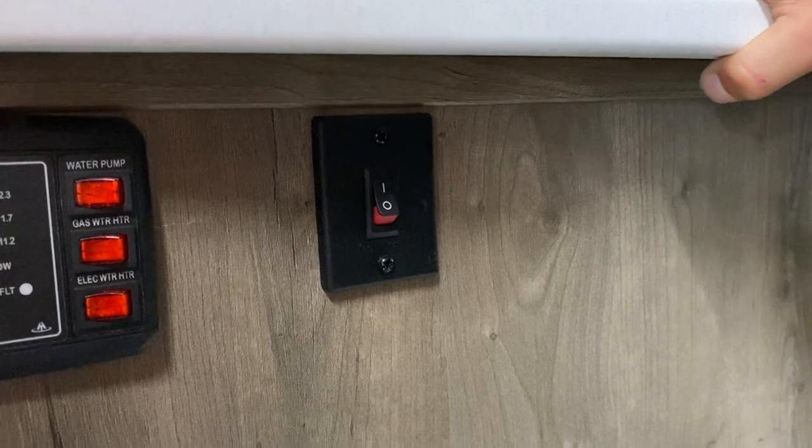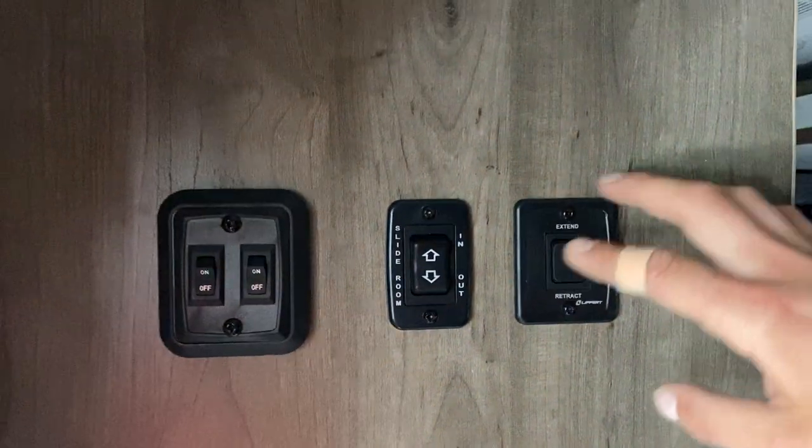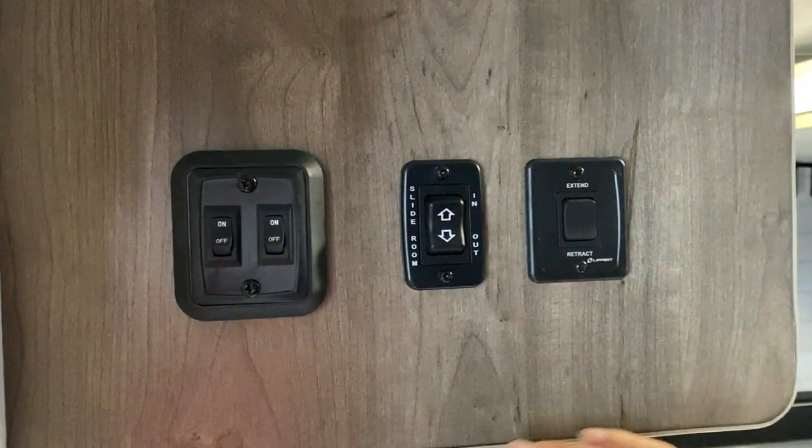That switch is for your Wi-Fi router or booster — just turn it on to boost your Wi-Fi signal. Up from there, on the far left you get your awning light outside; on the right you get your interior lights.